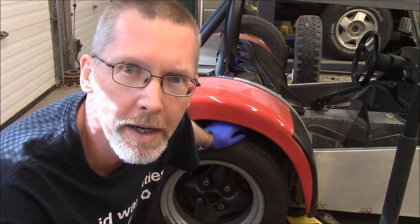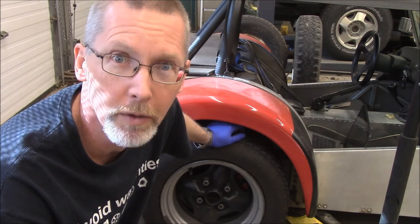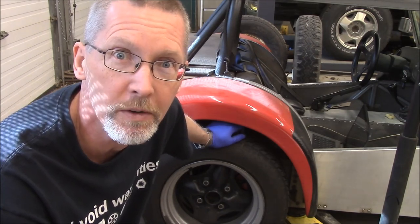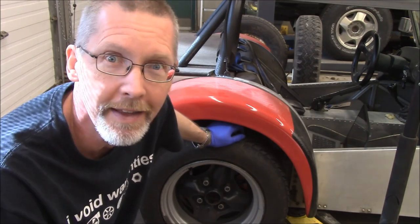Ladies and gentlemen, come gather around. Today we're in the school shop. We're going to be checking out a weird creaky sound in the back brake on this side of the car.